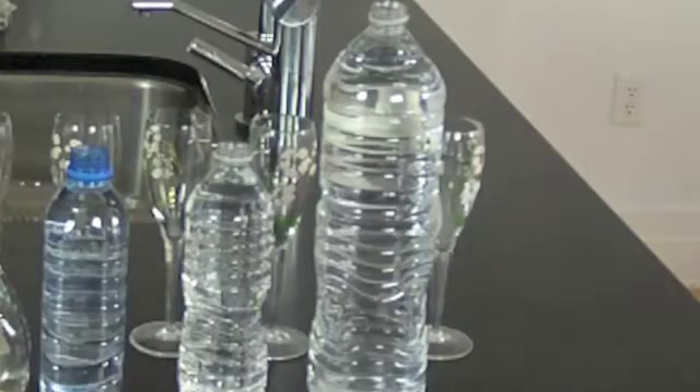You can take the alkalizing drops with you wherever you go. Put them in your pocket. You can take them on a plane and easily convert acid water, which is most standard typical bottled waters, into an alkaline, healthy drinking water.